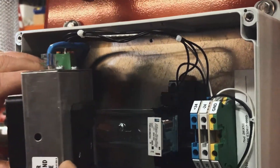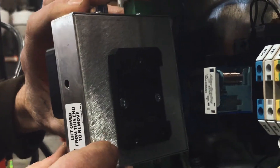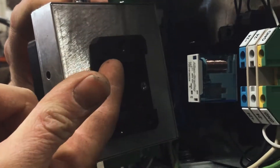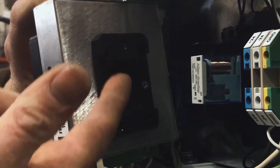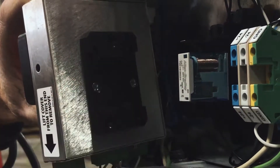You'll notice on the back of the indicator that it is spring loaded right here. What we're doing is pressing this spring to attach it to that rail right there.